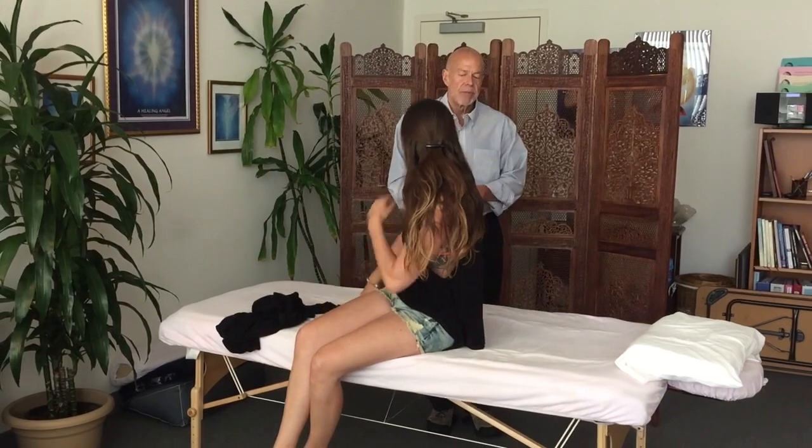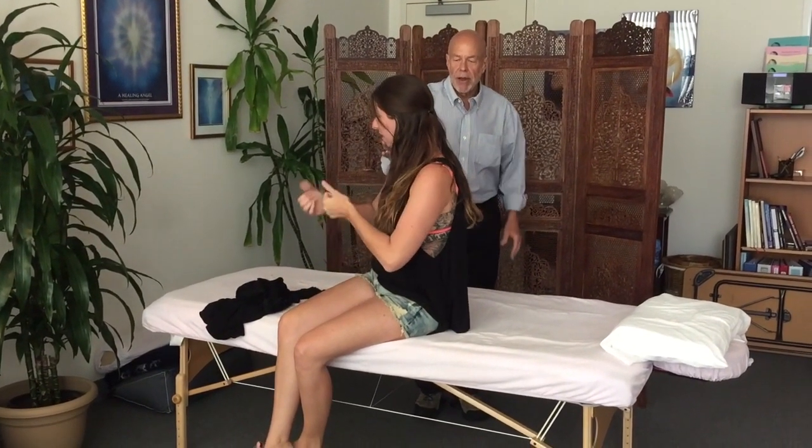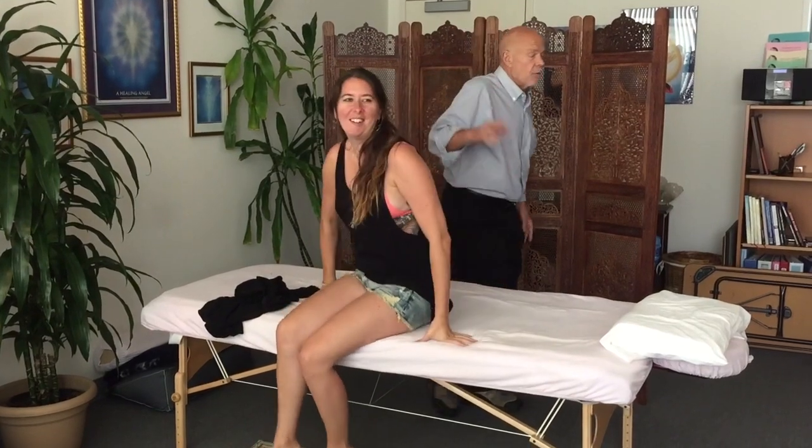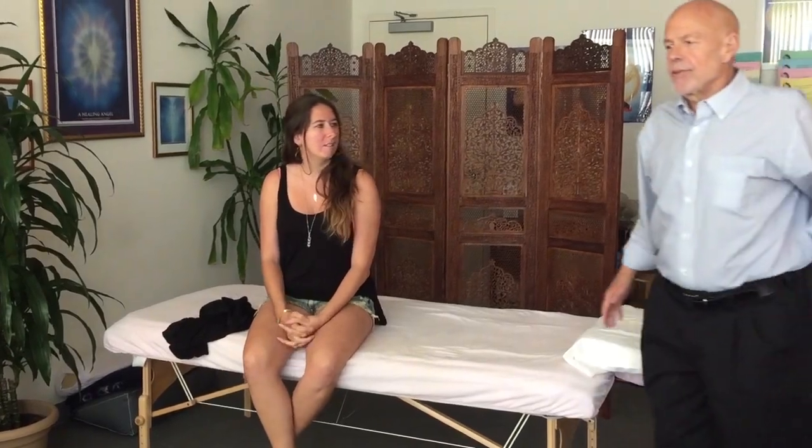That will probably last — I don't know exactly how long it will last, but I know it will last 24 hours, there's no question on that. This tape is made for you folks up in Salt Lake City. Probably the best thing to do is we all sit down and have a meeting. Thank you very much, I do appreciate it.